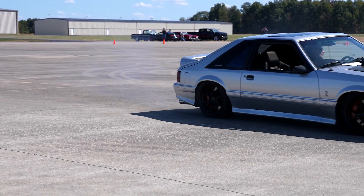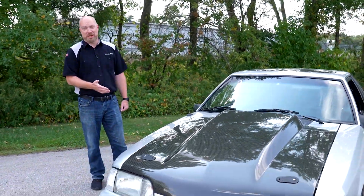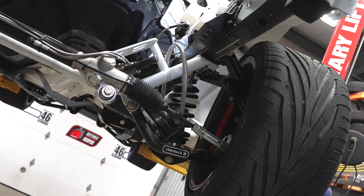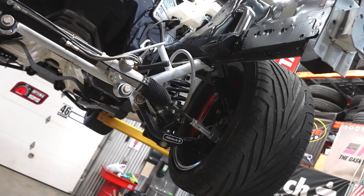It makes your tires last longer. We designed this system to bolt on easily — it works with the factory K-member and most aftermarket K-members. We've maintained the factory track width, it works with a factory rack and pinion, and we've increased some clearances so you can have a little more steering radius and wider wheels and tires.